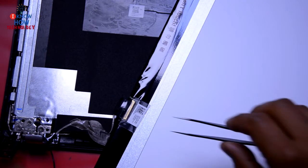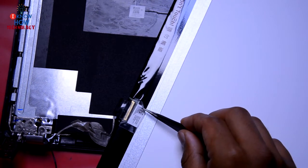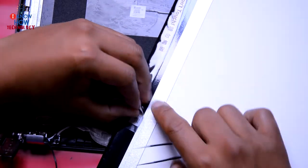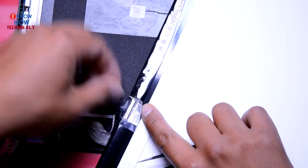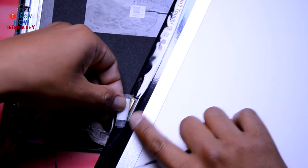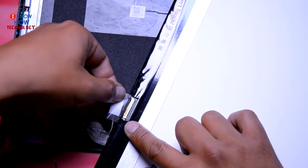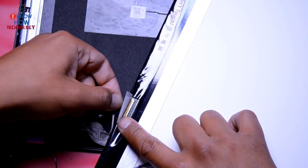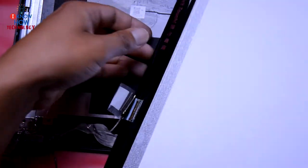Remove the connector — remove this plastic bit first, the tape. Make sure you don't bend the screen too much. Once the tape is off, pull the connector away from the screen like that. So the screen is off now.